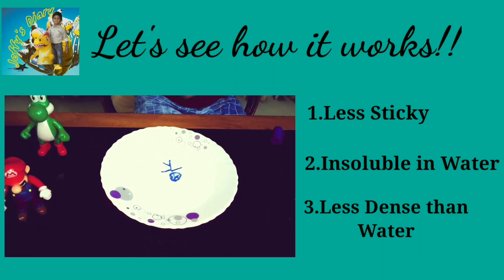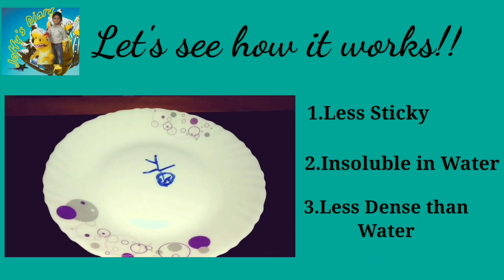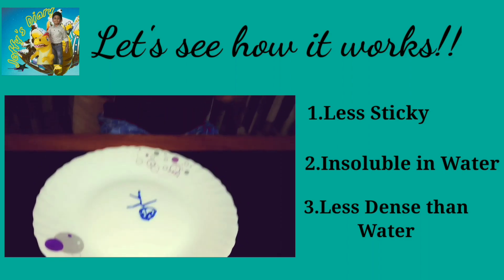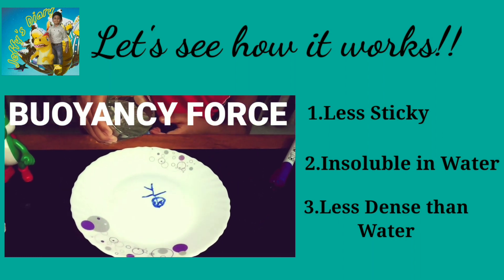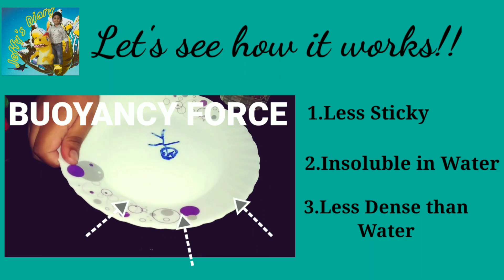So, when we draw a picture on a glass plate, it forms a thick solid material. And when we pour warm water into it, due to the buoyancy force of the water, the picture is pushed upwards. Due to this reason, the stick man floats.